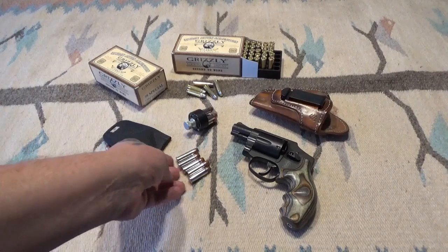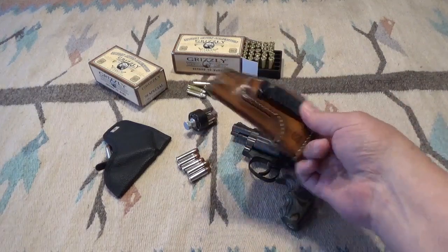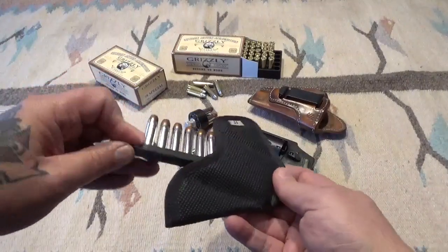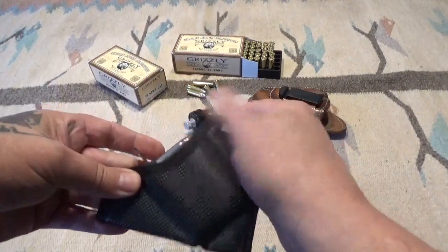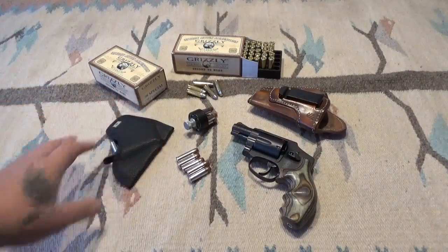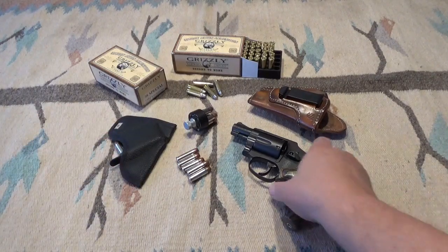Right now I'm carrying that 125-grain Winchester load — if you watch some of my other videos, it's a good solid defensive load. I've got my Blackhawk inside-the-waistband leather holster, and of course I've got my speed strip down in a JJ DeSantis pocket magazine carrier, which works pretty well with speed strips to keep them oriented in your pocket.